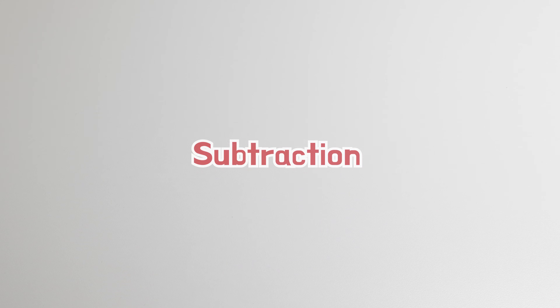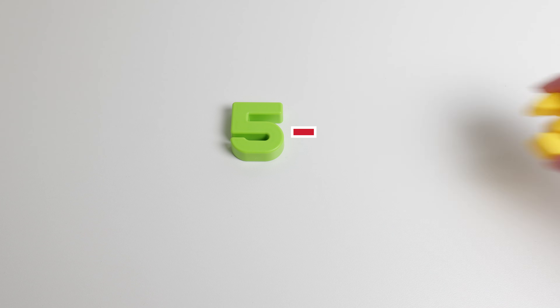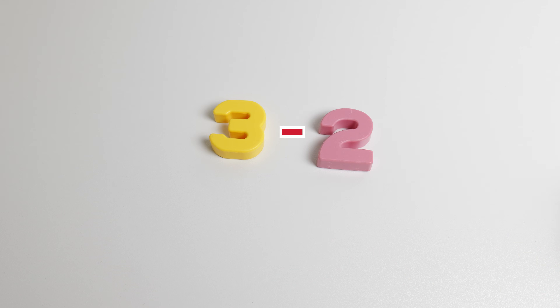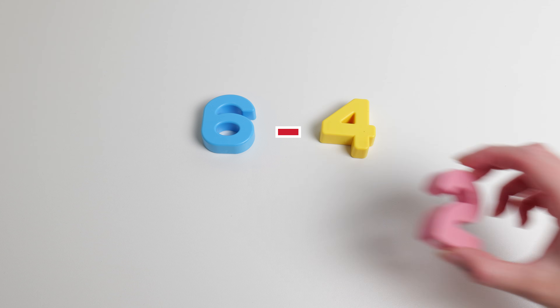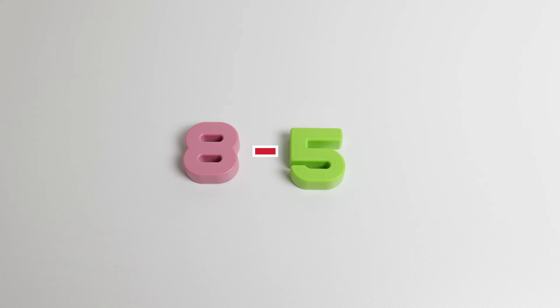Let's do some subtraction. Do you know what ten minus one is? What's ten if you took one away? It's nine. Great job. Do you know what five minus three is? It's two. Great job. Do you know what three minus two is? It equals one. Great job. What's six minus four? That's two. Great job. You're so good at subtraction! Let's do one more. Do you know what eight minus five is? That's three. Great job.